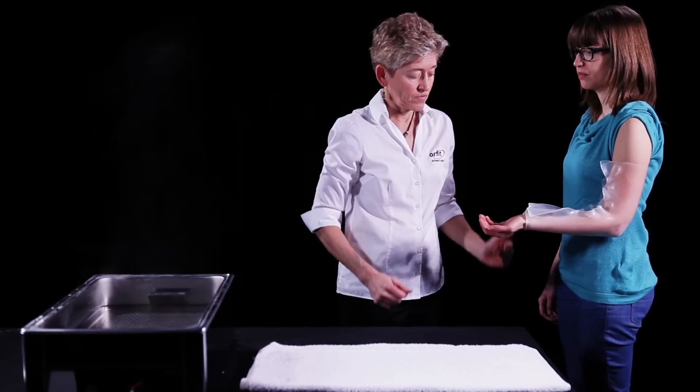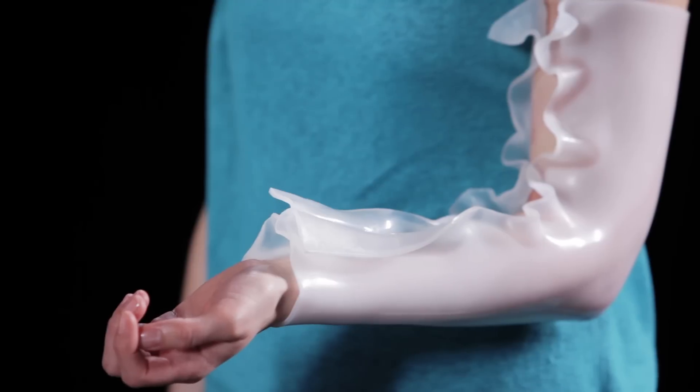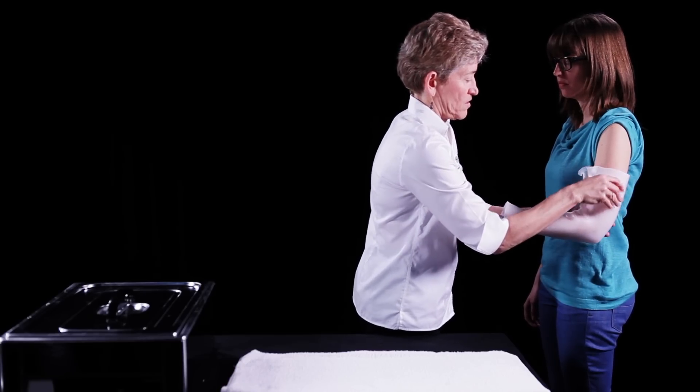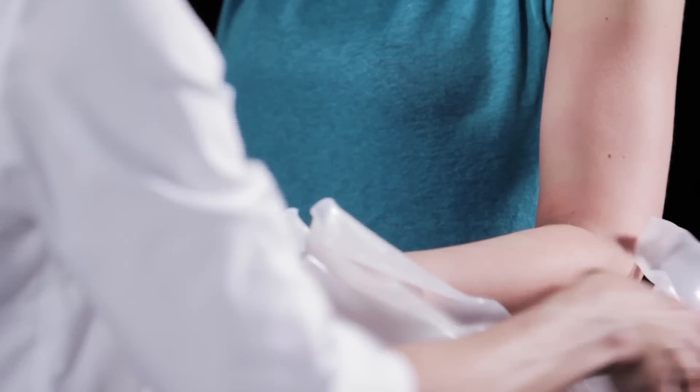Keep the pinches in a relatively straight line. This material will change back to white when it's set. When cooled, the material is easily separated at the pinch marks due to its excellent coating. Pop the pinches apart and remove the orthosis from the patient for trimming.